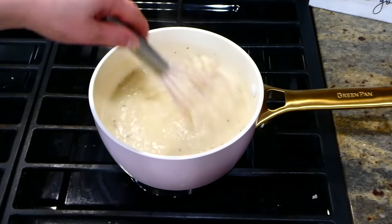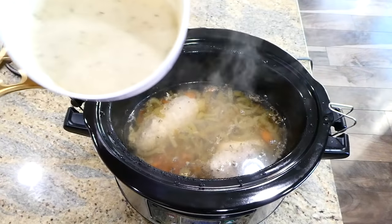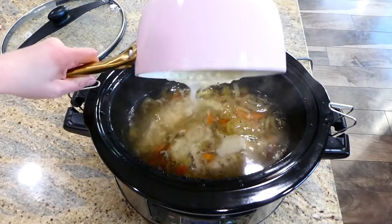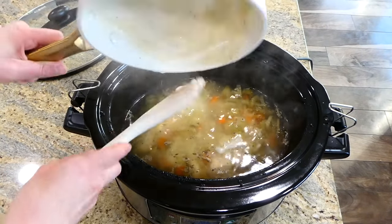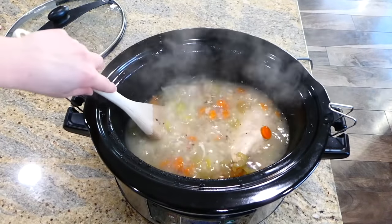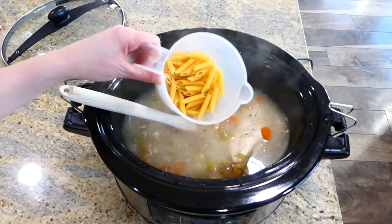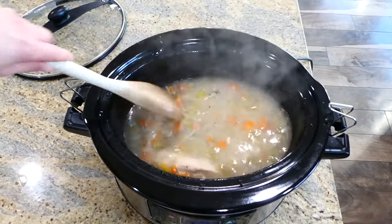Once your roux looks thickened and smooth, remove it from the stove and pour it into your crock pot, give it a really good stir. Then add in your one and a half cups of uncooked penne pasta noodles, give one last stir, and cook on high for about 30 minutes or until your noodles are completely cooked.